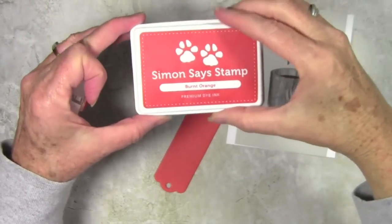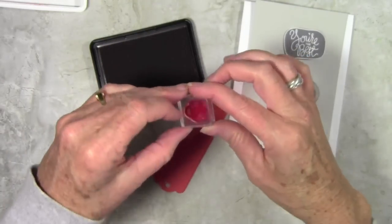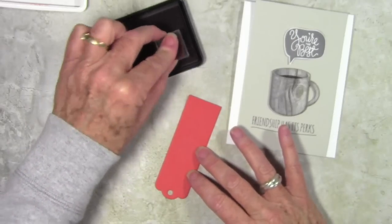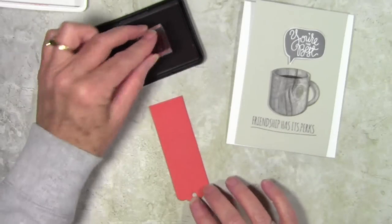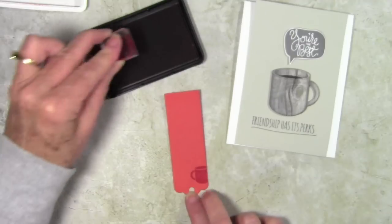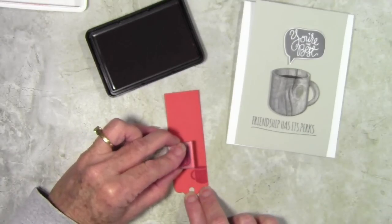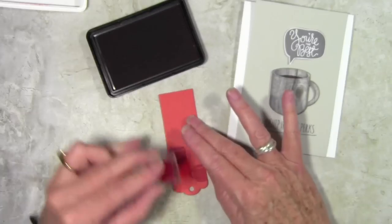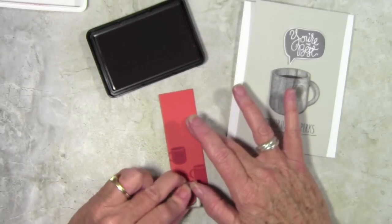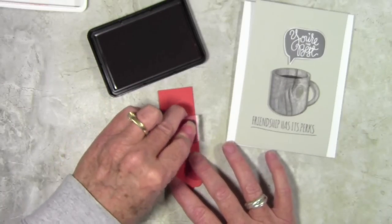So far everything on my card has been gray, so now I'm adding a punch of color with some burnt orange ink and burnt orange cardstock. I've cut out a bookmark from the Bookmark It die set and I have a little tiny coffee cup stamp. I'm stamping tone on tone by using the same color cardstock and the same color ink. This does lighten up over time but gives a really nice tone-on-tone look.